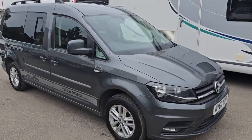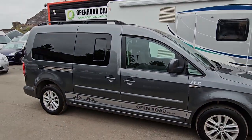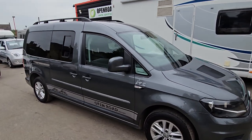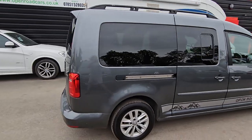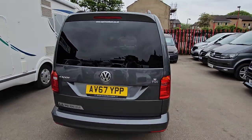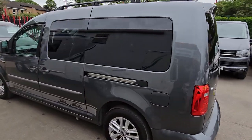Right, here we have something a bit different. I want to zoom out a bit actually, let's have a look. I'm doing it on my phone so let's see how it comes out. A VW Caddy Maxi micro camper van — we actually built this. So let's see what you think, let's look around it first of all.